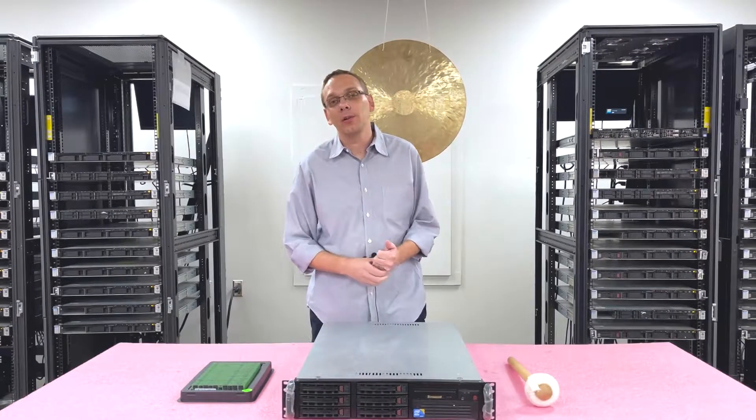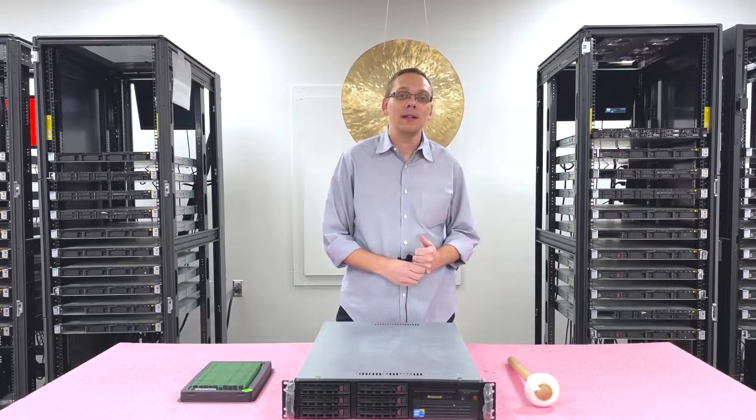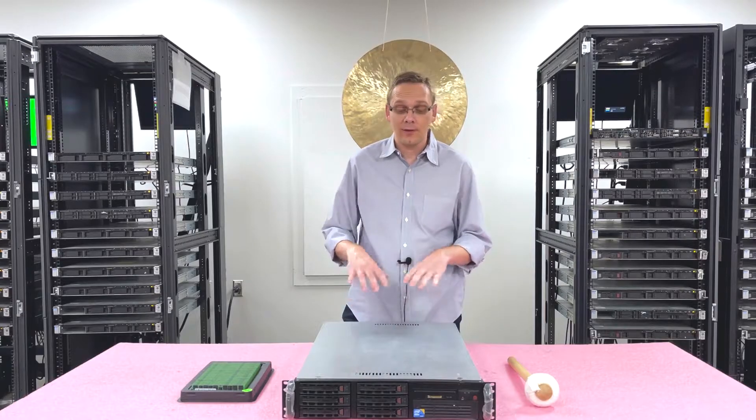Thanks for stopping by to learn a little bit more about the Supermicro X8DTE and X8DT6 family of motherboards. If you find anything useful in today's video, do us a favor — click that like and smash that subscribe.